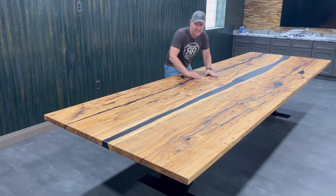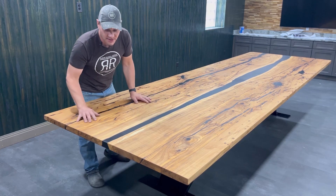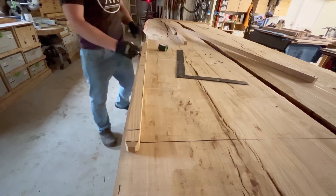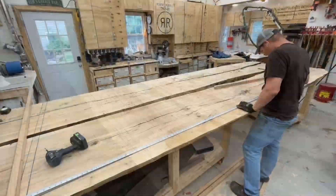It is done, it is giant — take a look at how I built this beautiful table. Just like I start every single table, I start by measuring really carefully.